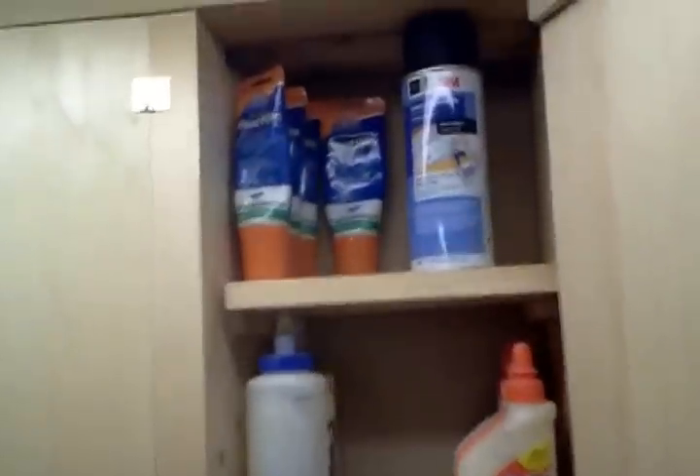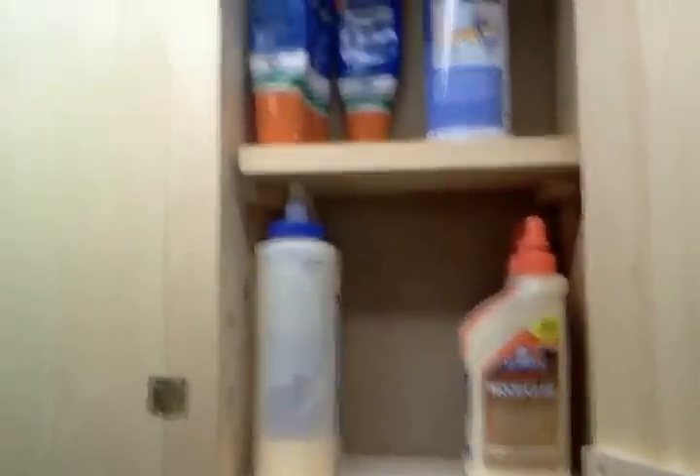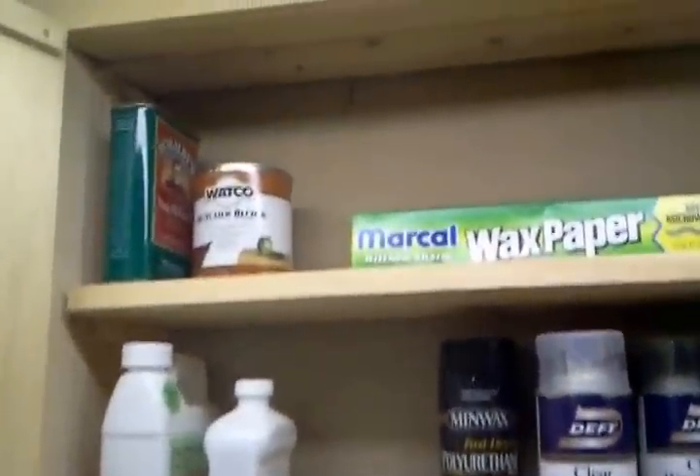They're up, they're hung, and now I don't have dust on everything. Let me show you what I put in these bad boys. The first one — I've got some wood fillers, some glues. Over on this side: spray cans, mineral oils, mineral spirits, paste wax, tung oil, and wax paper.